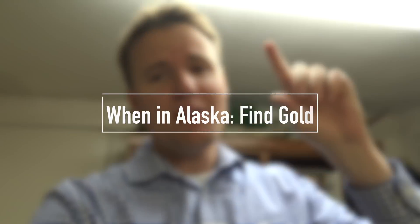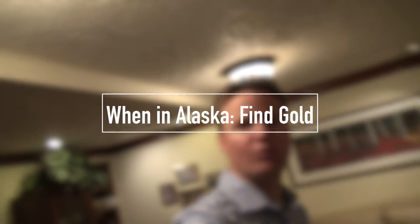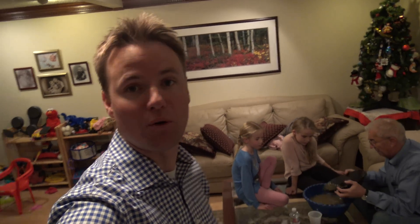This guy right here, his name is Earl Biceline. He's Leslie's grandfather and he is inducted into the National Mining Hall of Fame in Leadville, Colorado. We have some dirt from some of his claims and we're gonna go see if we can get some gold from it. Grandpa's teaching the girls how to gold pan right now, seeing if we can catch some gold.